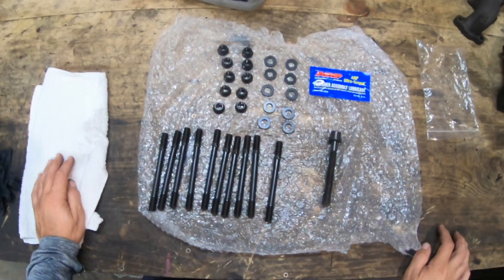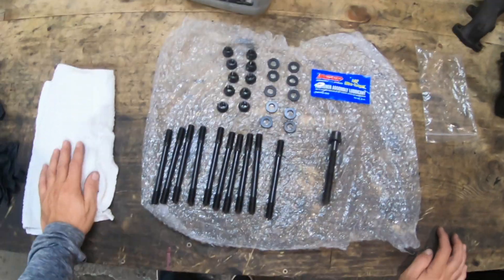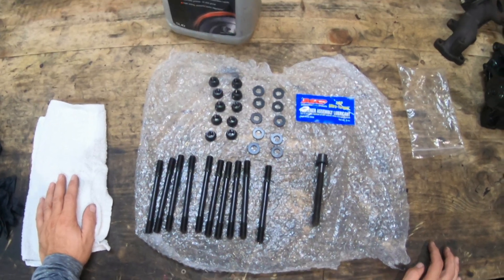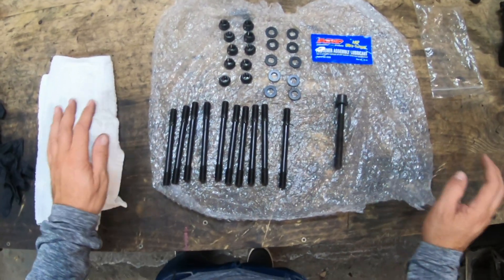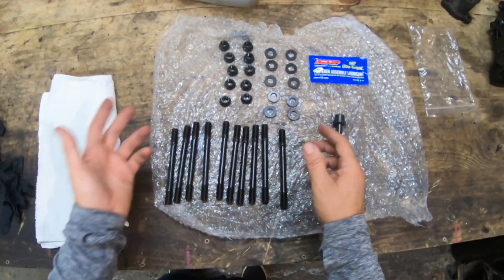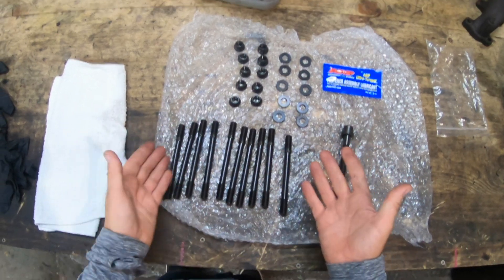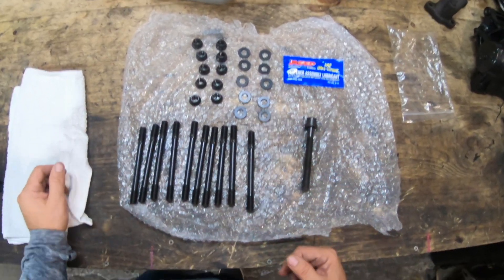These are the ARP fasteners — the head stud kit for most VW 1.9, 1.8 GTI eight-valve engines. They cover basically the Mark 1, Mark 2, and Mark 3 engines. The first thing you should check is that you've got all 10 head bolts — 10 studs, 10 nuts, and 10 washers — so the kit is complete.